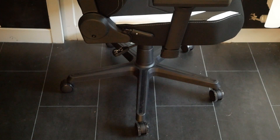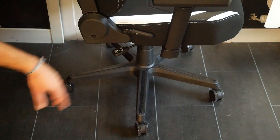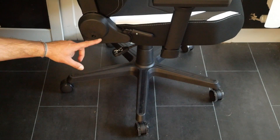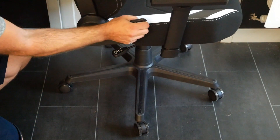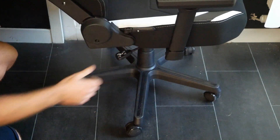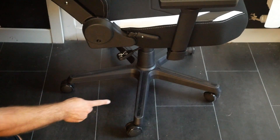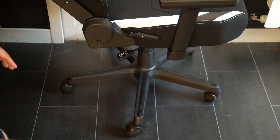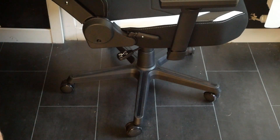On passe maintenant à la partie basse. On a un vérin en classe 4 qui supporte jusqu'à 135 kg. Ici vous avez la manette de tilt. Le tilt se fait à 14 degrés maximum pour l'assise. Vous avez la molette qui va permettre de faire basculer le siège. La base est en nylon, avec une bague de renfort dans la partie centrale en acier pour éviter que ça écarte le nylon au fur et à mesure. Sur les roulettes, on est sur du 60 mm.